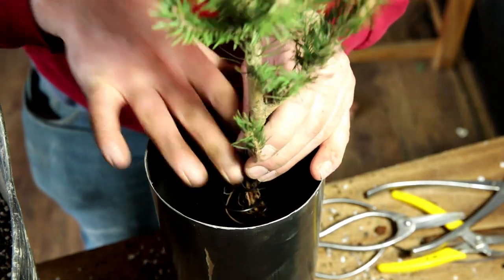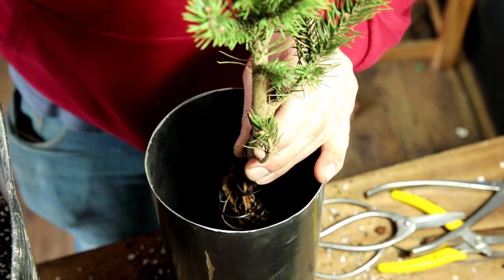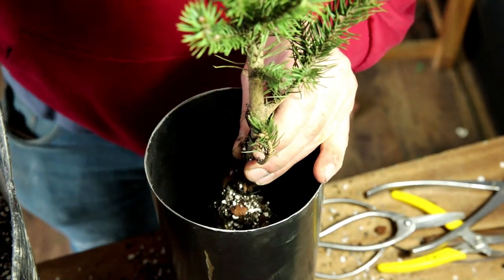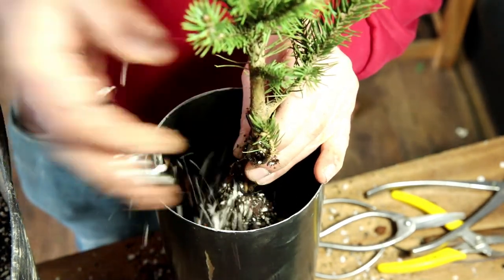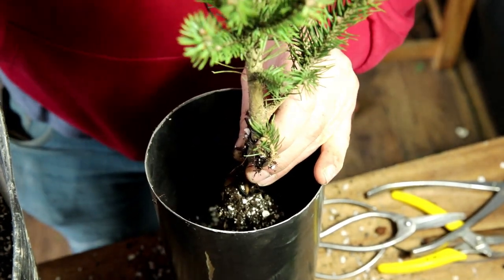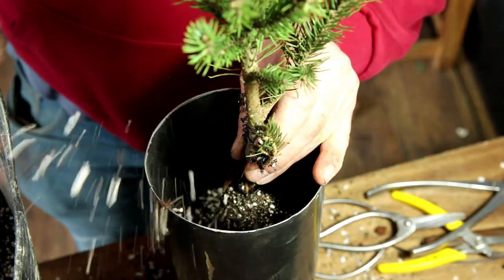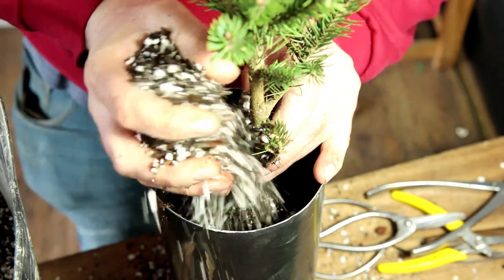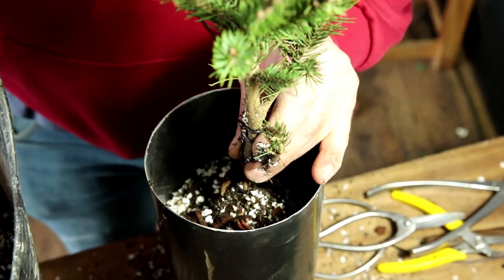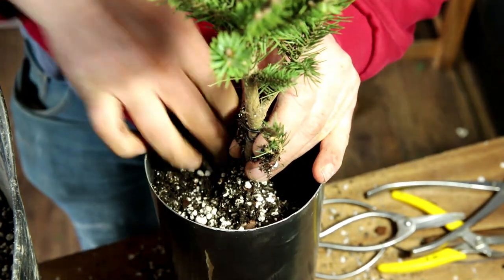I want to get the root base down into the pot. Then I just do the same thing — keep pouring soil in — and it's my normal bonsai mix pretty much, but with some extra perlite and not quite so much pine bark. It's going to have really good drainage; I think the roots down there at the bottom will really like it.